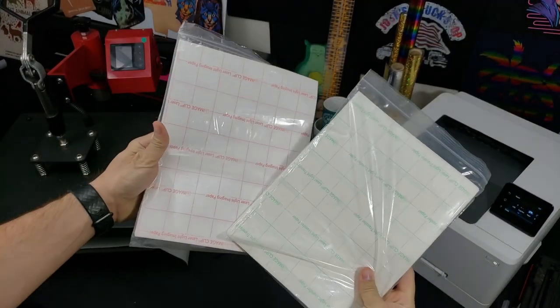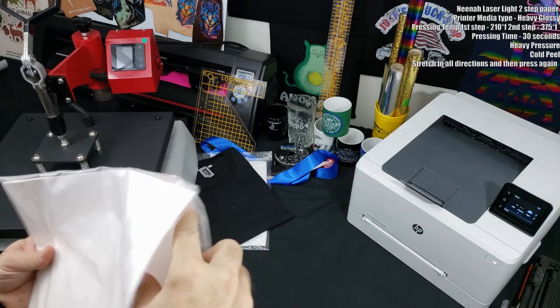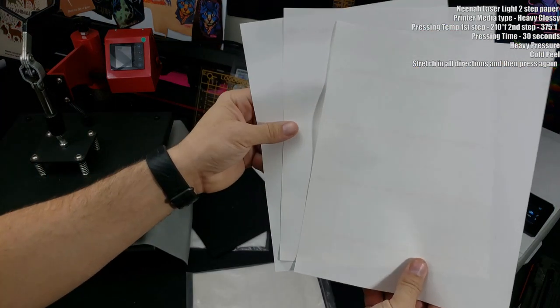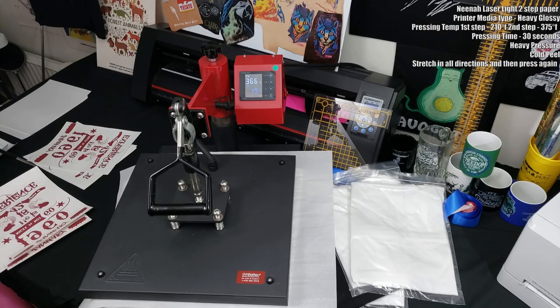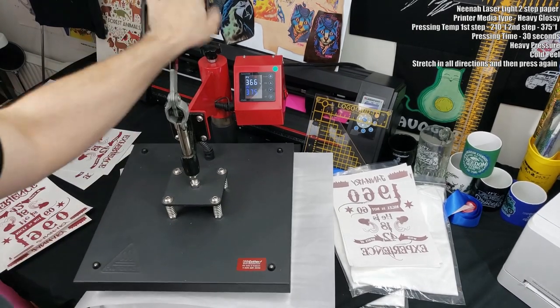Fair warning — I've used this next paper quite a bit and already made a video about it. This is the Neenah Laser Light, a two-step paper, so of course I like it. You print on your A sheet and then press the B sheet to it, which has the adhesive attached. You can click the link in the video description for more details.